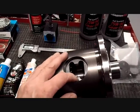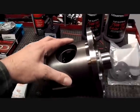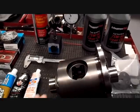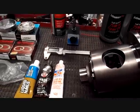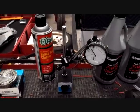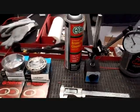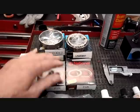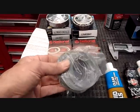Here's my Detroit TrueTrack limited slip differential, and this is the way it comes. It looks really well made and it's extremely heavy. To go over a few specialty tools you're going to need: a torque wrench, a caliper of some sort, a dial indicator gauge, and it'll help if you have a magnetic base. Here are my carrier bearing races and bearings, a couple of axle seals, and carrier bearing shims.